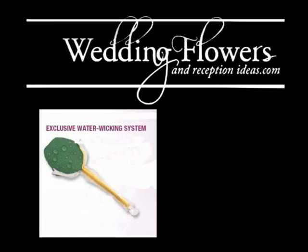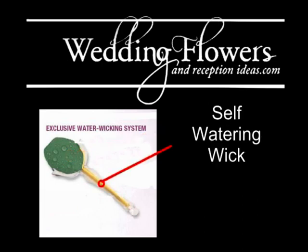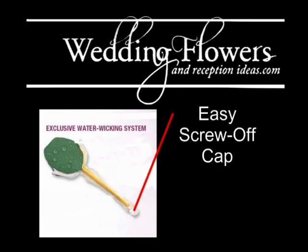With this exclusive water wicking system, you'll find out this bouquet holder has a large head of oasis at the top. The wicking system is actually built into the bouquet handle, and the bottom is an easy screw-off cap that's built into part of the design.